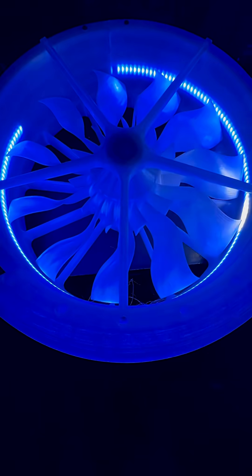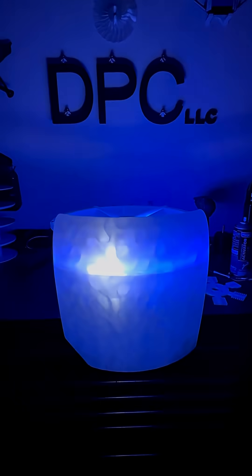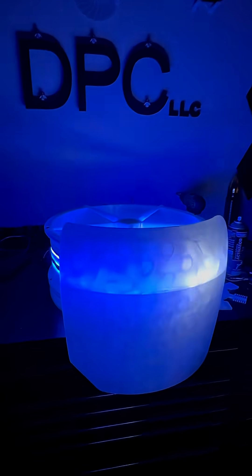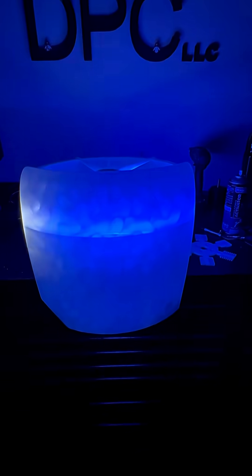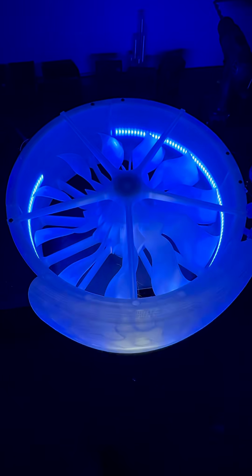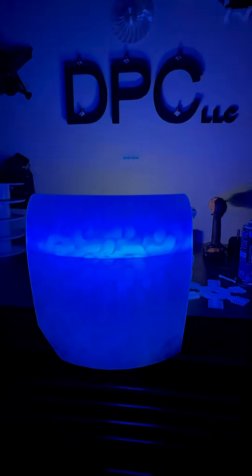For the LED updates, we're running two strips on each one of the engines — one internal facing, one external facing. I just want to show you how that's going to look in the air; that is going to look sick. A lot of printing for the ductwork, but hey, it's all going to be worth it. Right now I'm doing body work, and when this is all finished it's just going to be so cool on the ground, just lit up and ready to go.